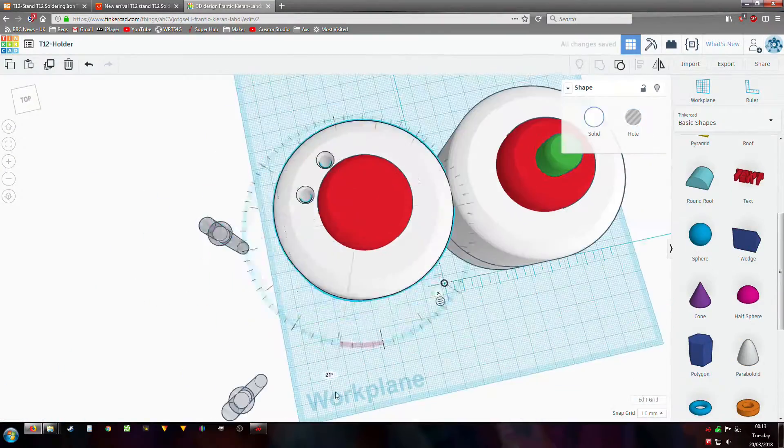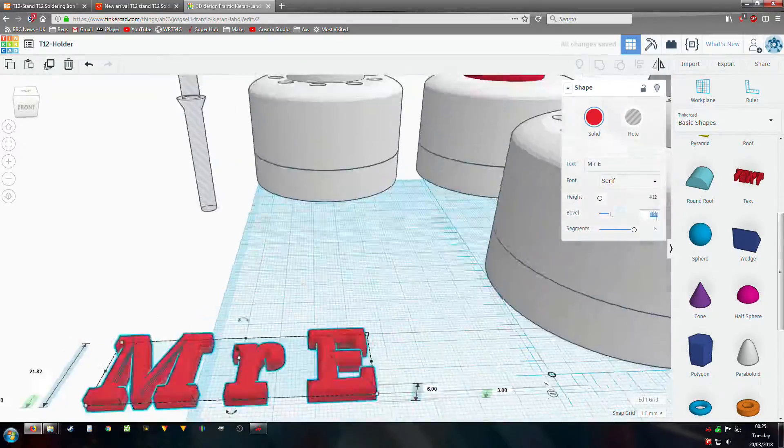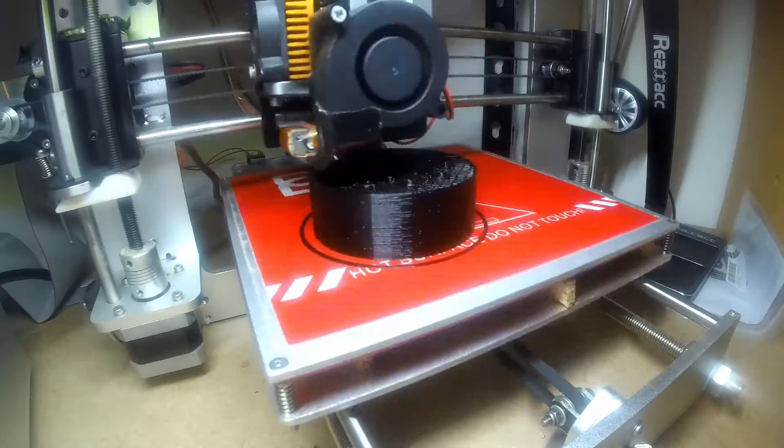So Tinkercad — this is how I designed and built it, and here's the 3D print time lapse.